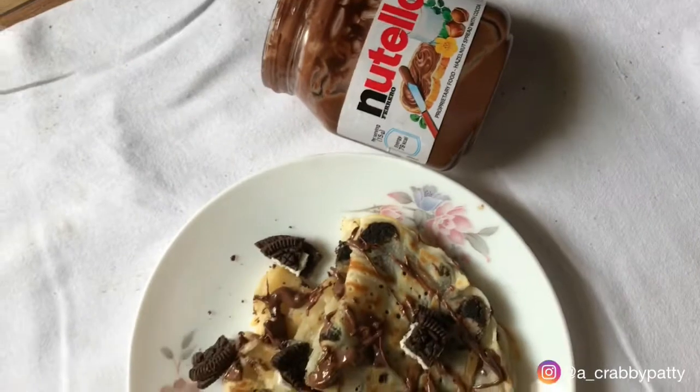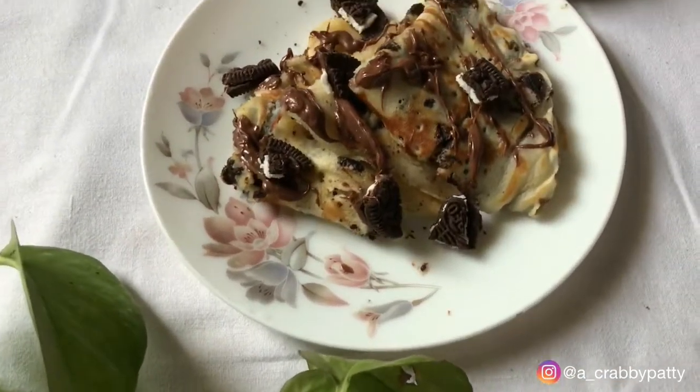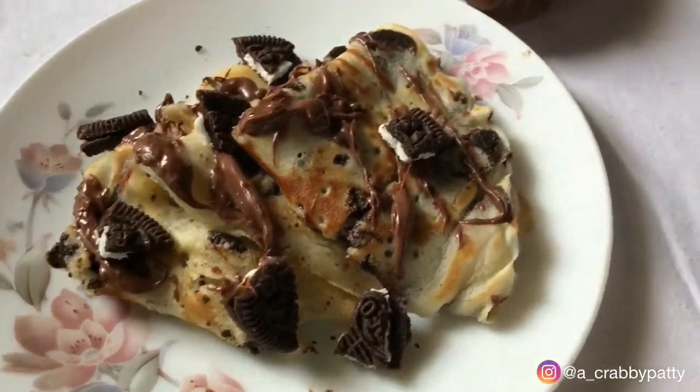Hi you all, I am back with another recipe which is French crepes. However, I am going to make it with a little bit of twist and make it with Oreo biscuits. So let's make it.